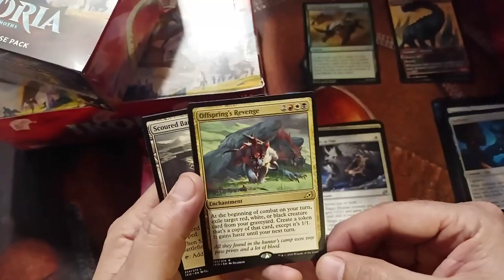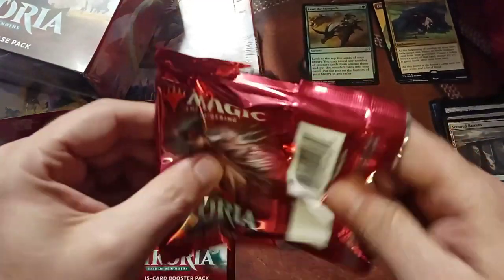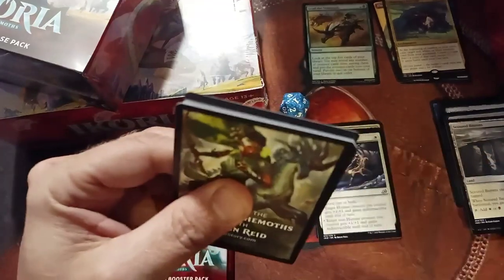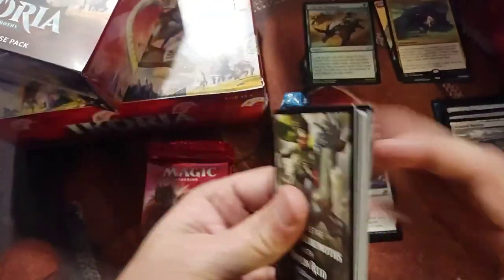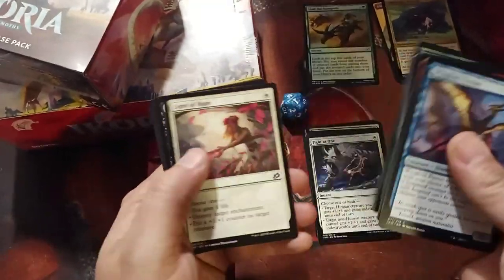Offspring's Revenge — nothing great there. It's not a horrible card but it doesn't do that much for me right now. It could have a use later. I hope they keep the alternate art as a nice one-set thing, maybe revisiting it five years from now or something.